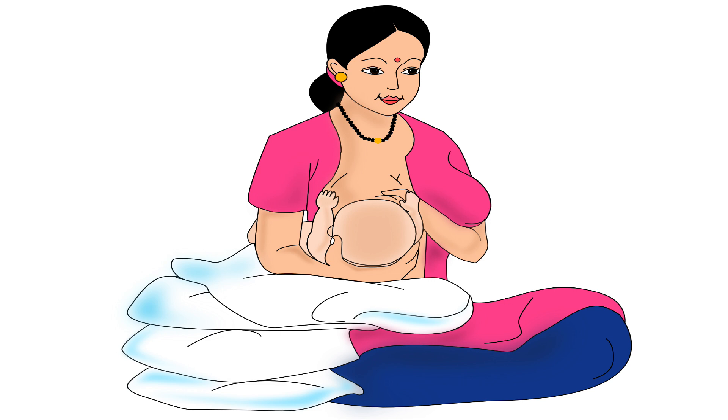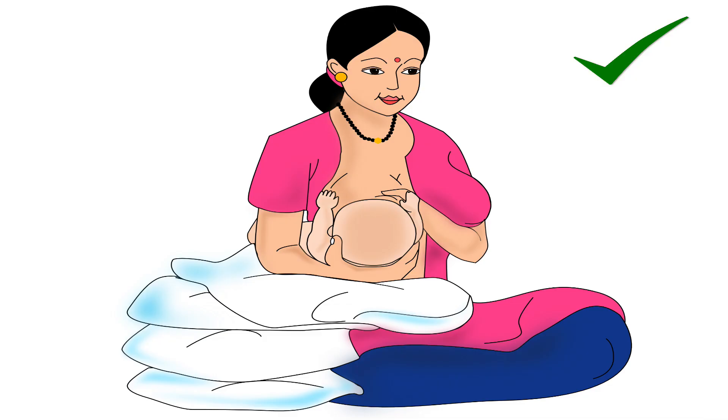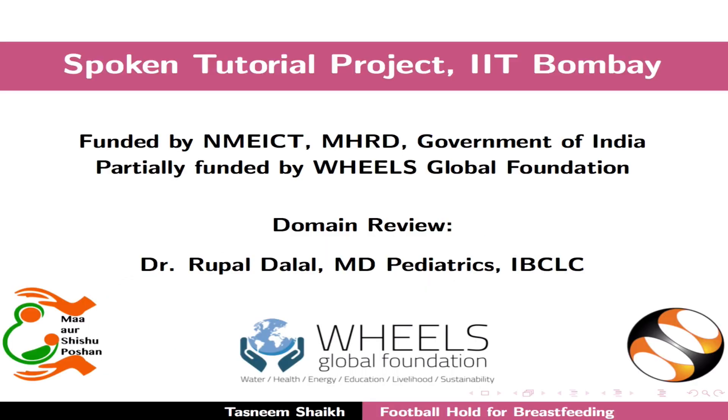Now the baby is in football hold and ready to latch on for breastfeeding. The correct latching technique is explained in another tutorial in the same series. Once the baby is latched on correctly, and if the breast is not too big and heavy, the mother can release the breast from her hand and keep that hand free. This brings us to the end of this tutorial. Thank you for joining.